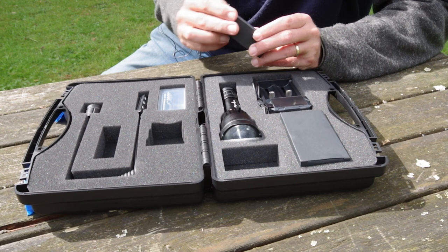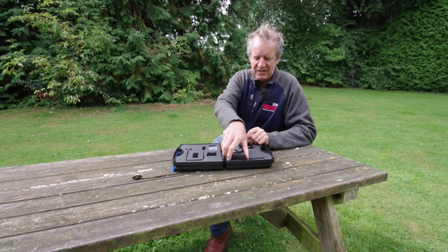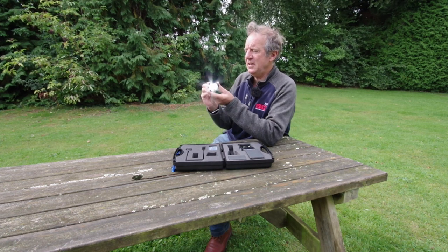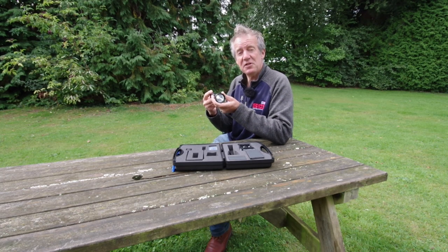So £107 worth of kit, available on Amazon. The warranty is lifetime, so perhaps that means it doesn't need to be reliable — but it looks it, it looks solidly made. It's Chinese, so proof will be in trying it out in the field. But there you have it — a nice feature piece of kit.